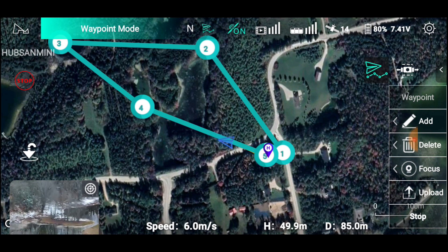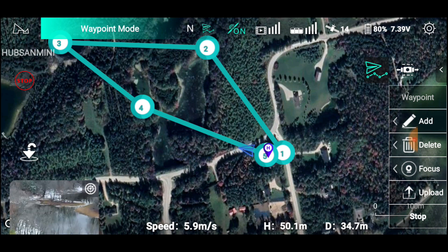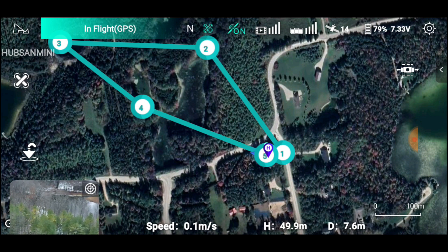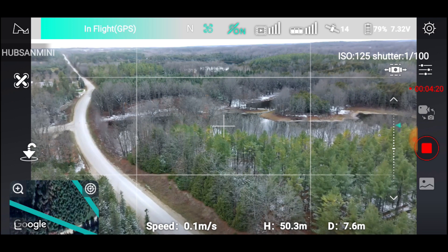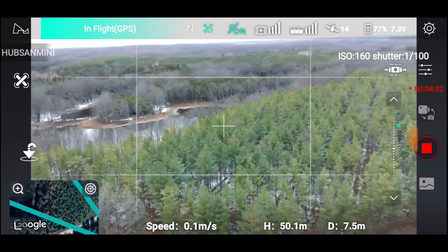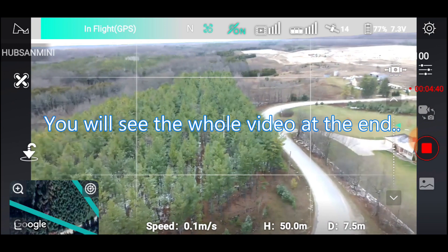I noticed in the yaw there was a slight hiccup — like it dropped a frame or two — but you be the judge. Let's come back now — it's finished the mission. What does it do when it finishes the mission? It just hovers there. It returns to home if you are disconnected, and it still maintains doing the video. Let's just do a yaw here and we'll see how many times it skips. It's a very slow yaw, as you can see.